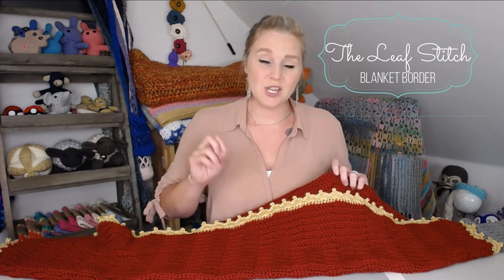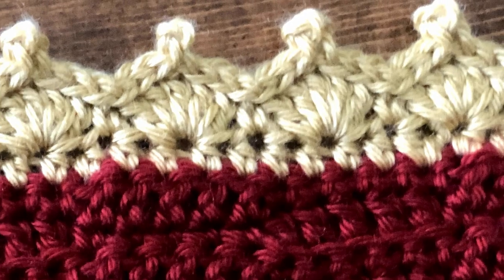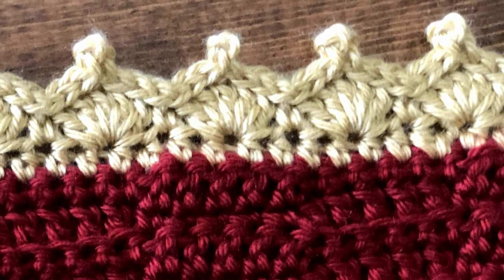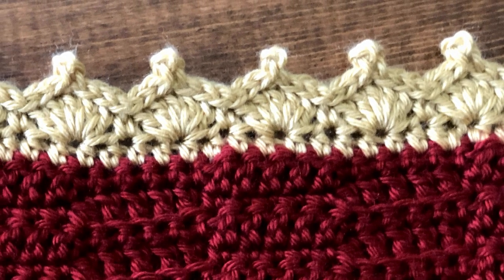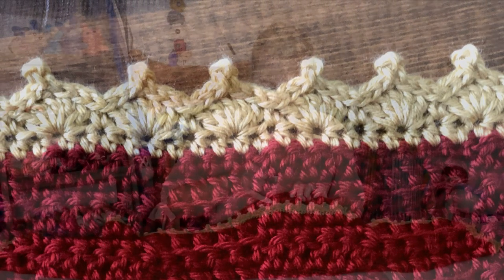In this stitch, it's actually a combination of two different stitches. You see the shell stitch, and on top of each shell, I put a little picot stitch. I'm calling it the leaf stitch because it looks like the bottom part of a leaf with the leaf itself and then the little stem — which I think is really cute.